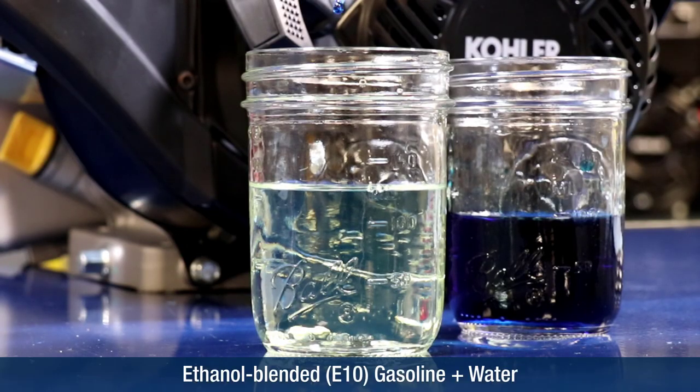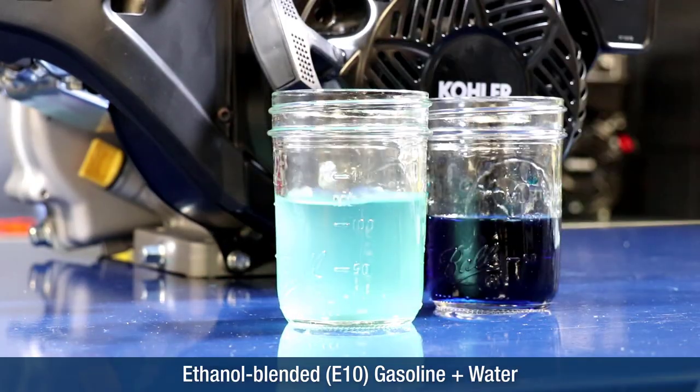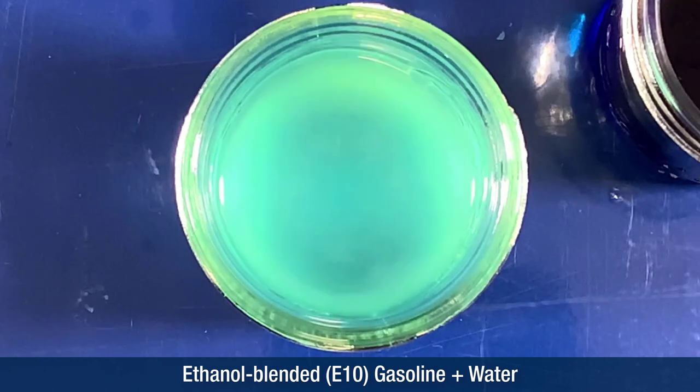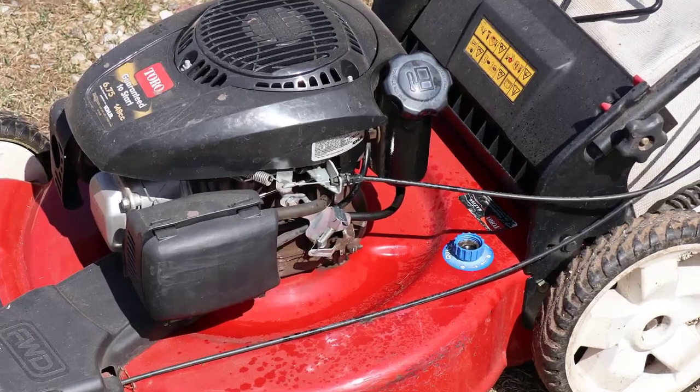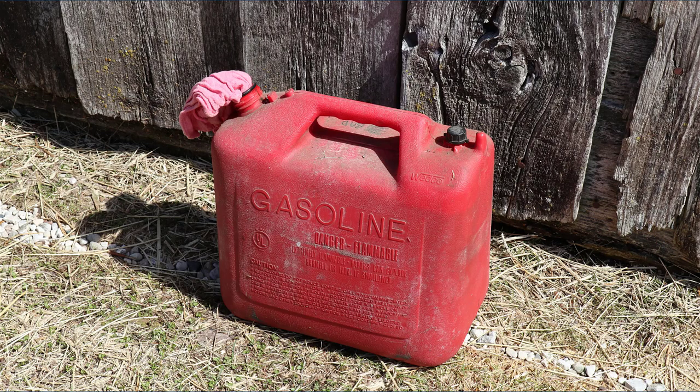When small amounts of water are added to the ethanol blended gasoline in this container, it readily mixes and no longer accumulates at the bottom, as seen earlier. Water can enter the fuel system through condensation, defective gas caps, or contaminated gas cans.